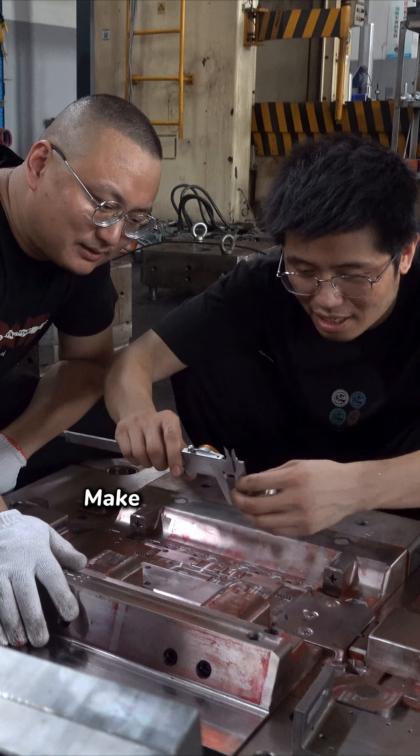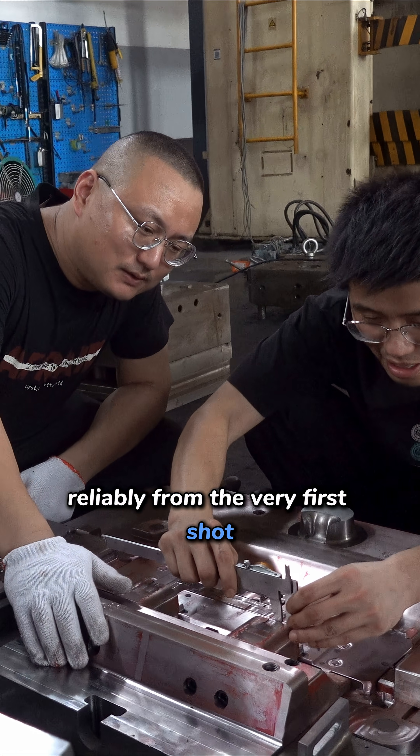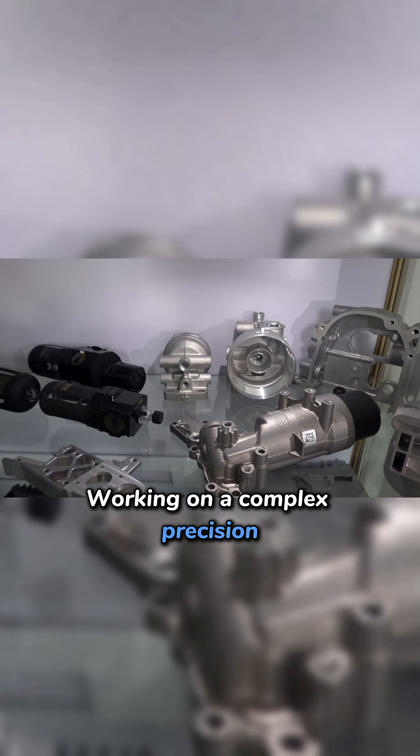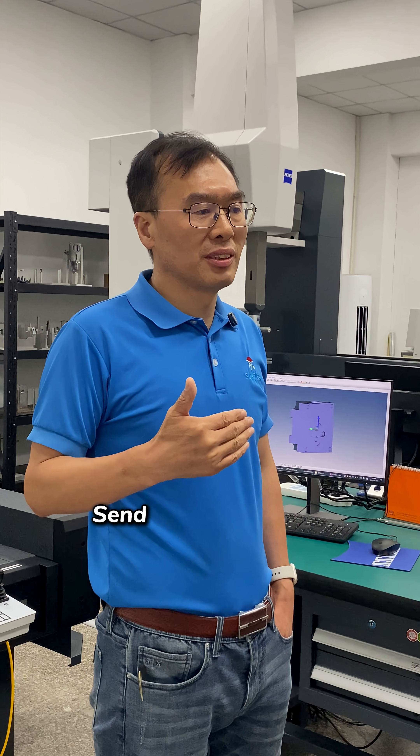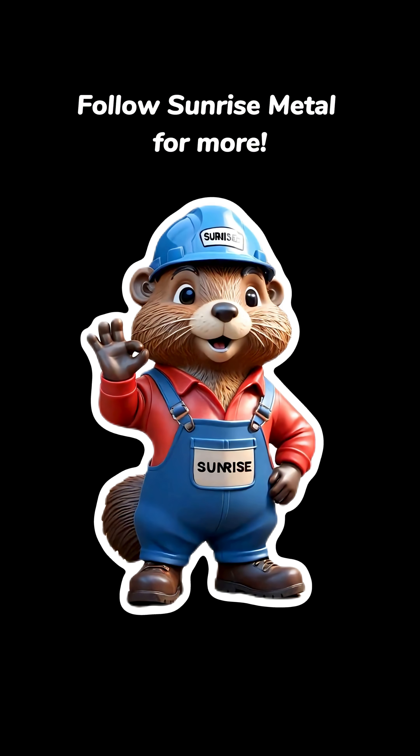The goal? Make sure your mold is ready to run reliably from the very first shot. Working on a complex, precision-critical medical part? Send us your drawing. Let's evaluate the risks early. Follow Sunrise Metal for more.